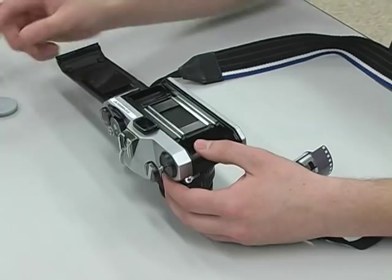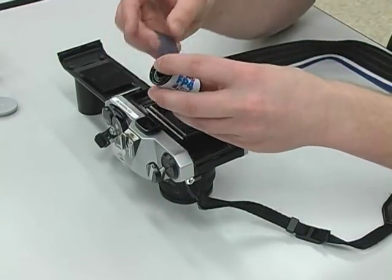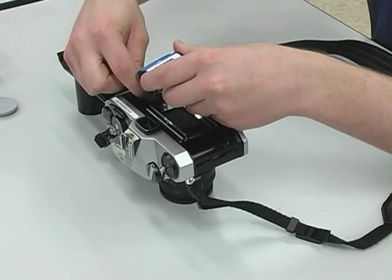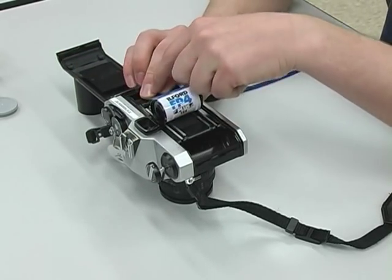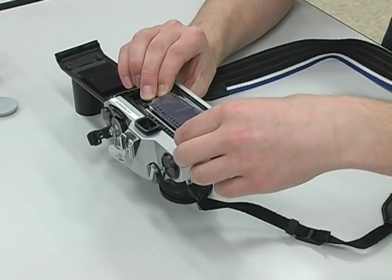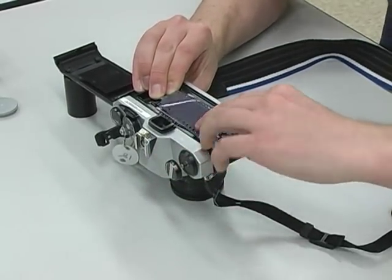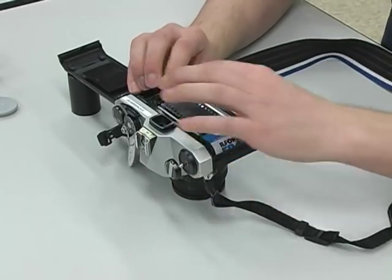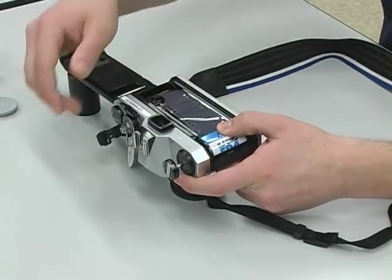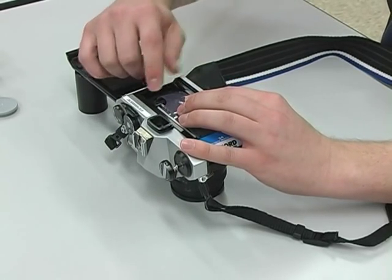I flip my camera up on end and take my film. I take the leader of the film — the leader is the L-shaped part of the film — and I stick it into the slot on the far end of the camera. I pull the film across the camera and the film is going to fall into the slot. Now I have my film stuck into the slot at the end of the camera and my film cassette on the side of the camera. I'm going to make sure my sprockets of the film are lined up with the cogs of the camera.